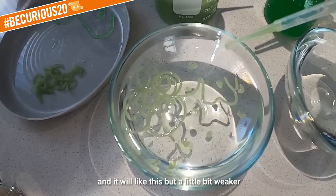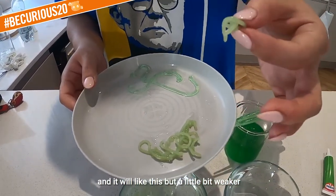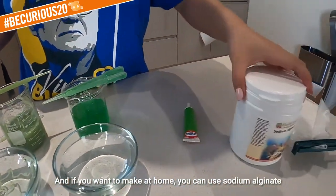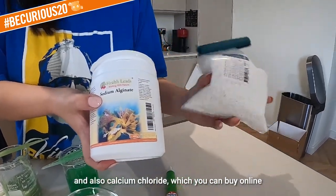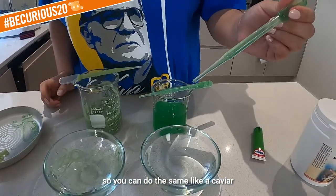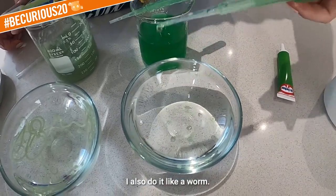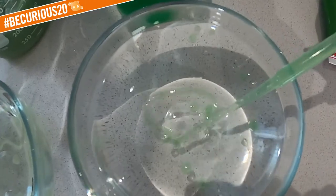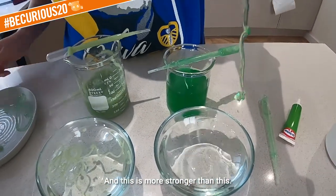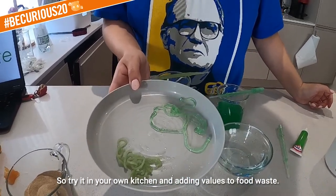The result will look like this, but a little bit weaker — not very strong jellies. If you want to make it at home, you can use sodium alginate and calcium chloride, which you can buy online. You can do the same to make caviar or worms, and this version is stronger. Try it in your own kitchen and add value to food waste — thank you!